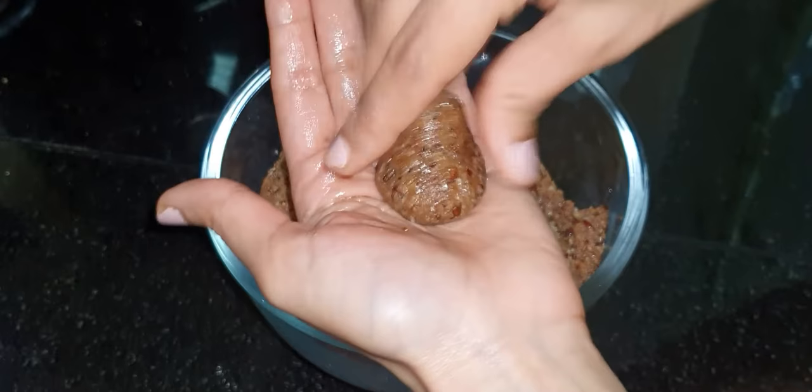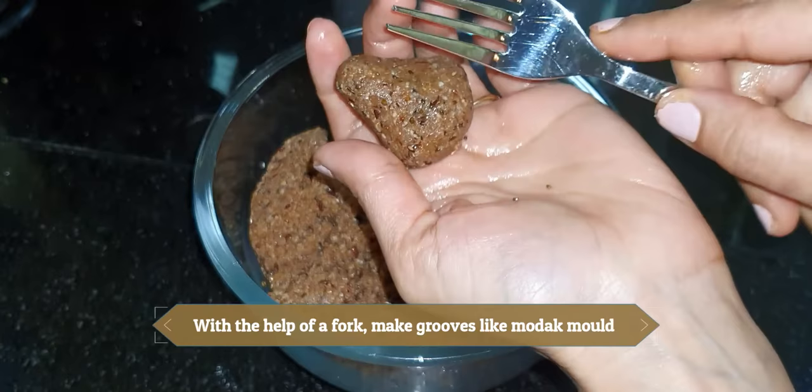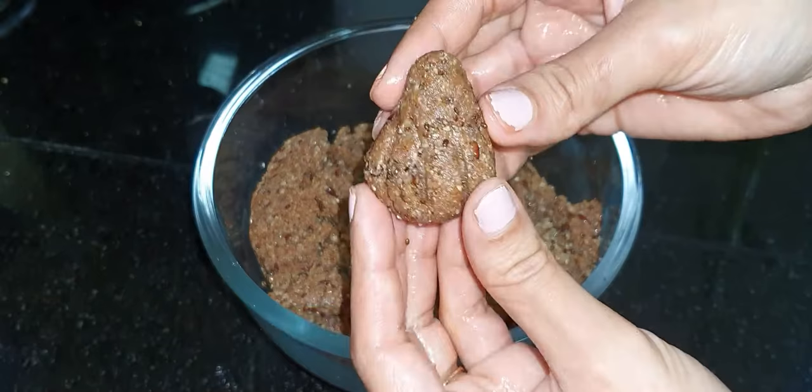Roll it and shape it a little, then twist the tip slowly and carefully. Make the tip, and then add grooves using a fork — just like a mold. We've made a modak shape without a mold. This is the final shape.